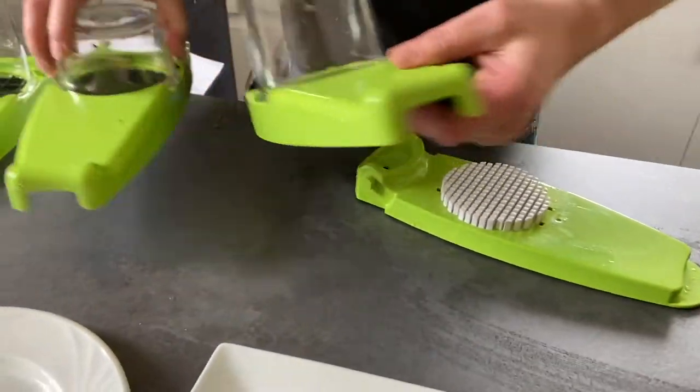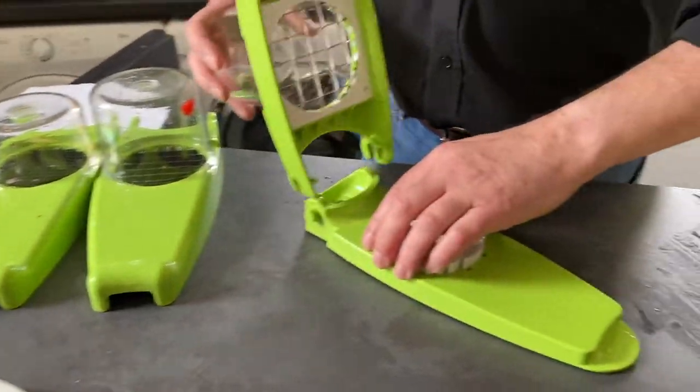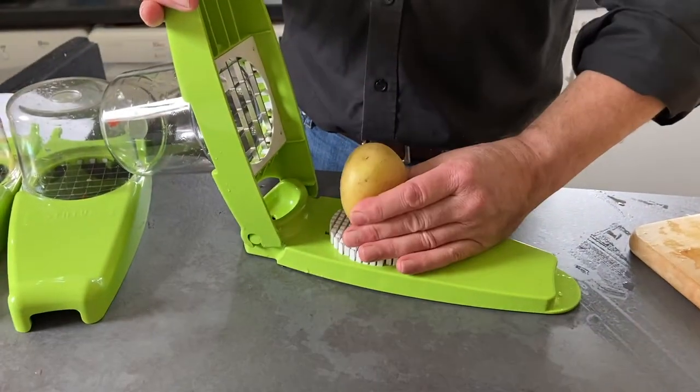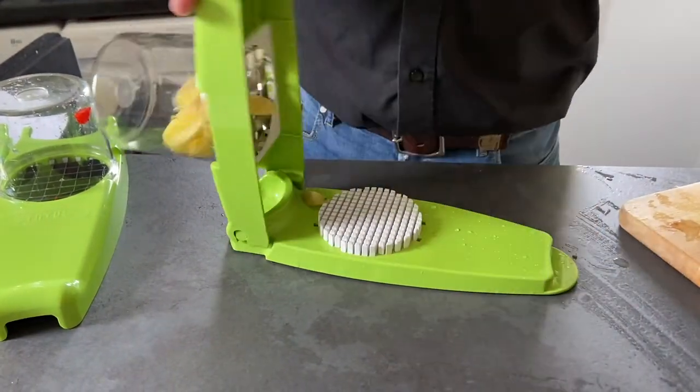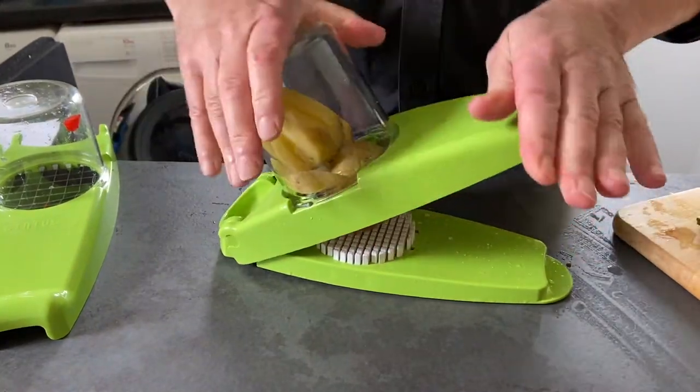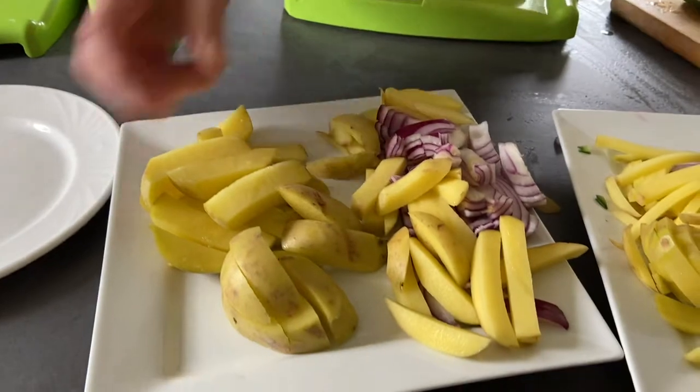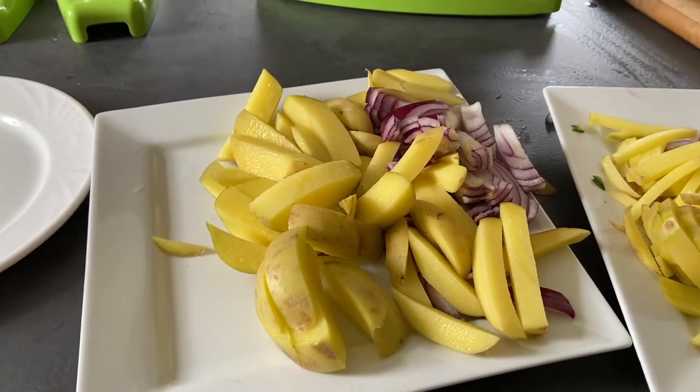Last but not least — this is our normal set, and this is the new extra large one. So basically if we grab a good potato, remember hold it at the bottom, dig it in, hold at the bottom, dig it in, lean on it — so you get big, proper, massive chunky lovely chips like that.